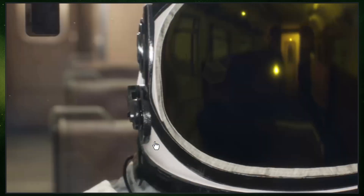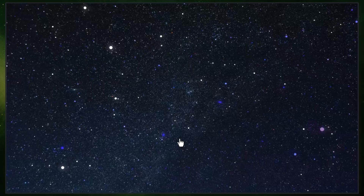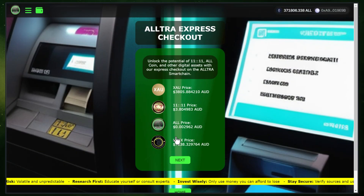Now click on Explore as Guest and you'll be taken to the Guest Shuttle. From there, click on the Visit button under the Express Checkout menu. You will land on the Ultra Express Checkout page where you can see the cost of different Ultraverse tokens.